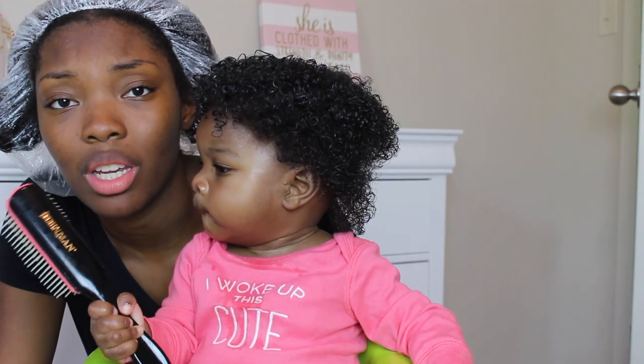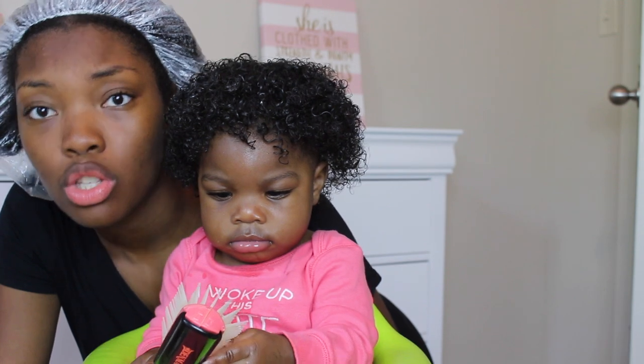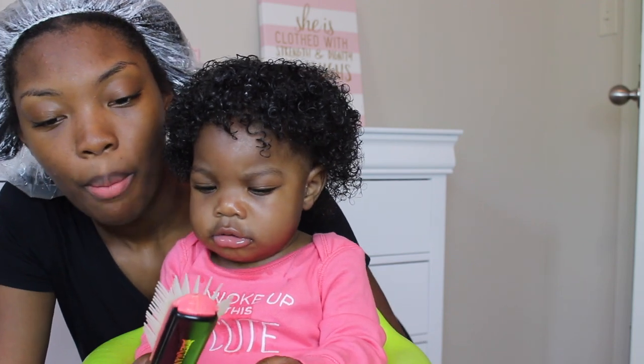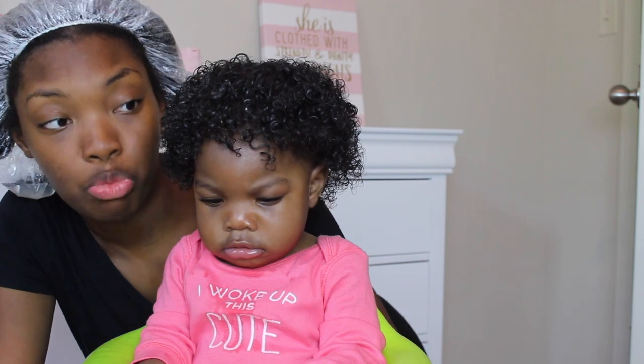That's pretty much it — that's literally all we do and she's good to go. I usually do this once or twice a week. Most of the time she only gets her hair shampooed once, and the other time throughout the week I just spray it with water and add either the shea butter or the oil — I usually don't do both. Her hair stays pretty moisturized for a few days.